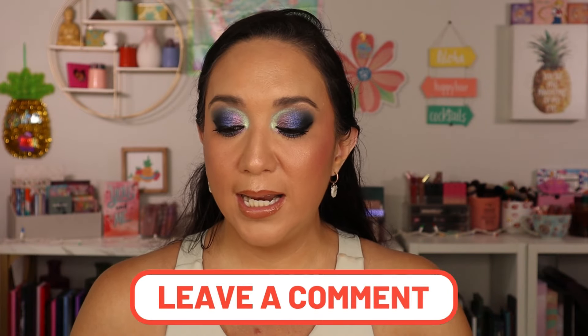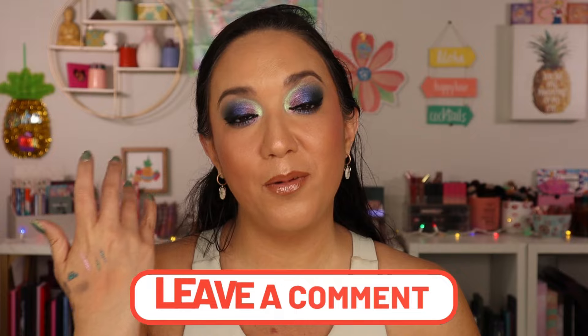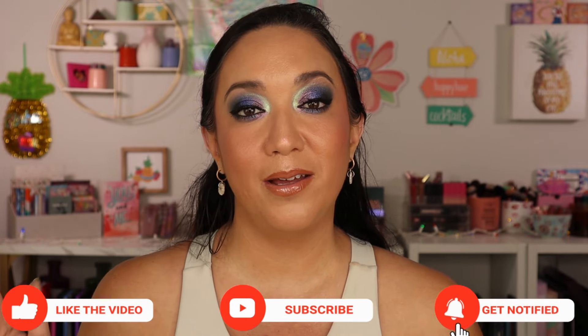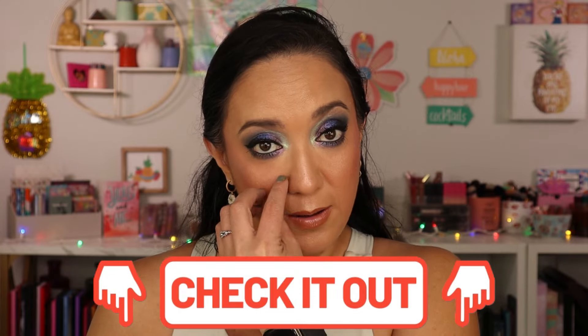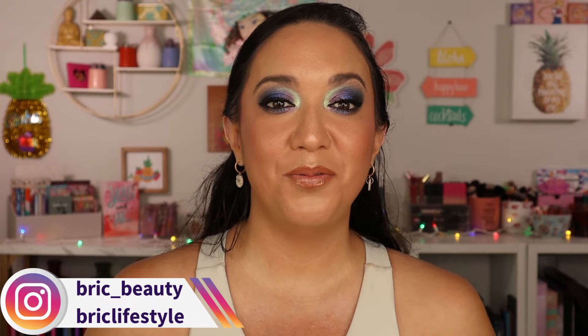That was everything for this video! Let me know your thoughts in the comments below — have you tried any of these products, and what are your new faves right now? If you're new here and you enjoy fun colorful makeup content and indie makeup, please hit that subscribe button and join this little family. Don't forget to check out the description below — I'll have all the products linked, the haul video, and my contact and social media. I'm also on Instagram as brisylifestyle and brisy underscore beauty. Thank you so much for watching, for being here and supporting me. I hope all of you are doing well wherever you are in the world — sending you all so much light and love. Until next time, bye!